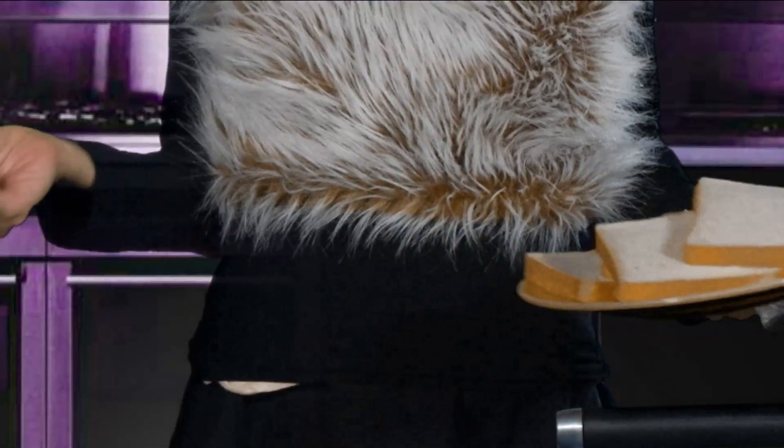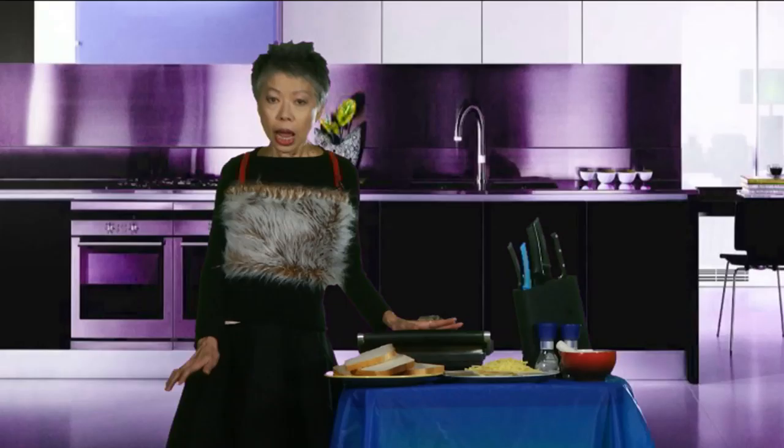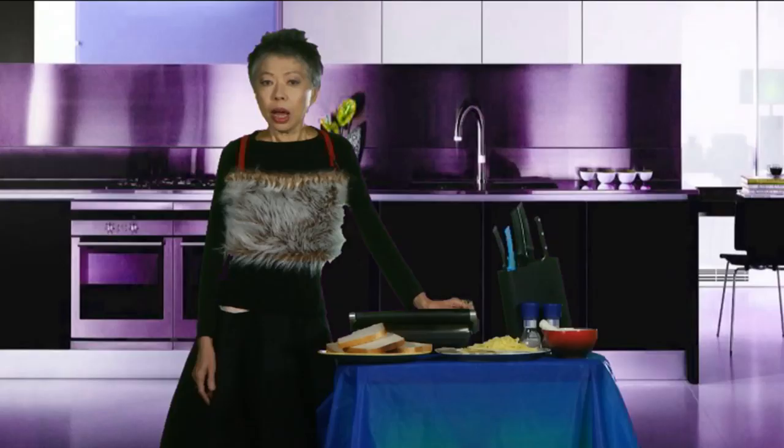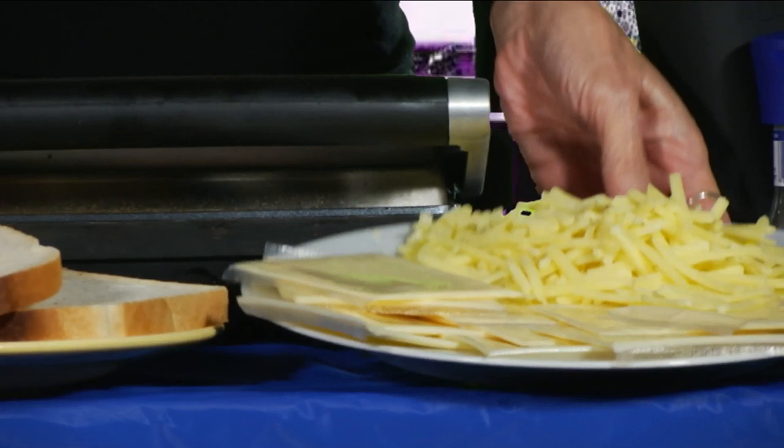First you need the bread. Any old bread would do, but I've chosen white bread because I just love the additives. Next you will need a selection of cheeses. I personally prefer a nice creamy nutty one, just like me. A French Gruyere perhaps.